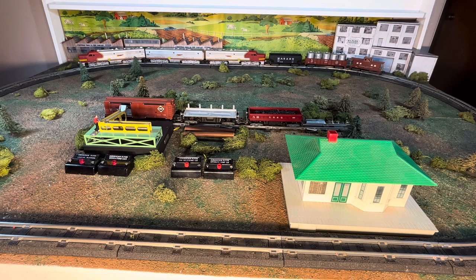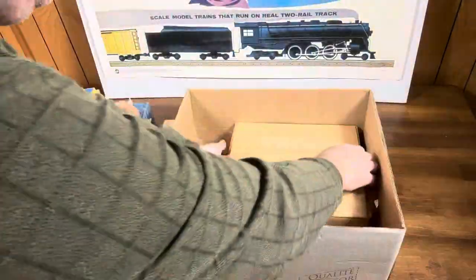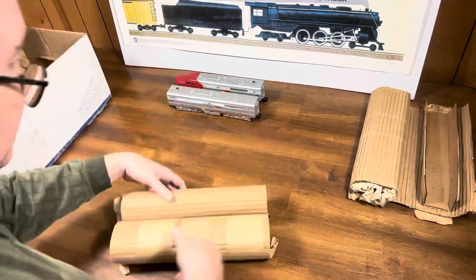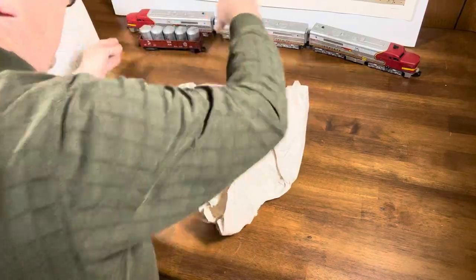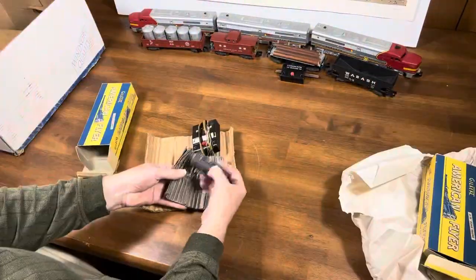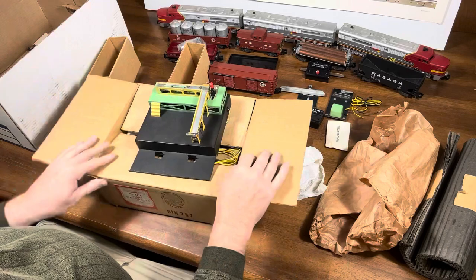Welcome to part two of the unboxing of the 5585H American Flyers set from 1955. Last time we got the excitement of unwrapping all of these cool locomotives and cars. In this episode, we're hoping to show everyone how it operates on my small 4x6 layout. So here you go.